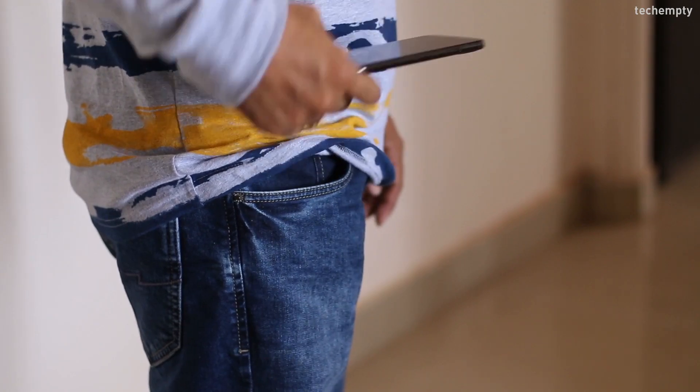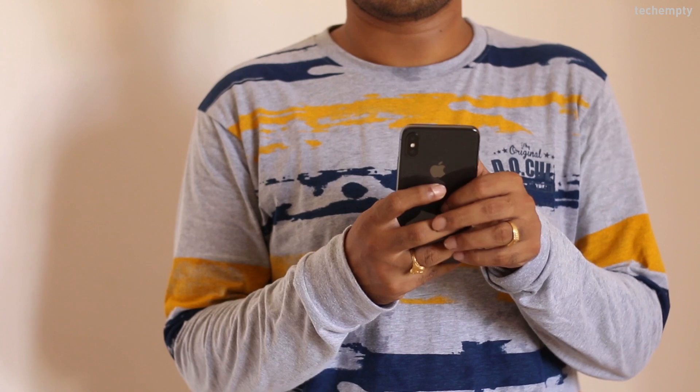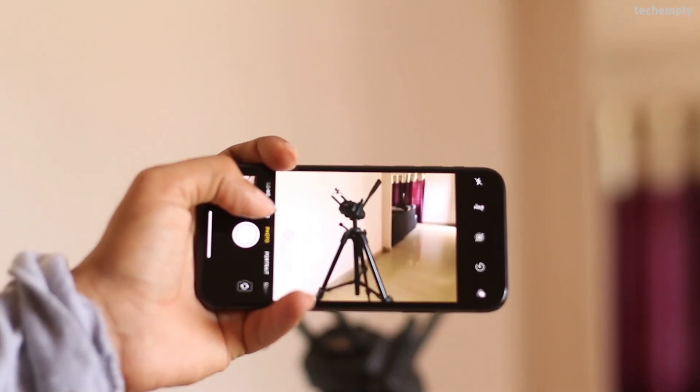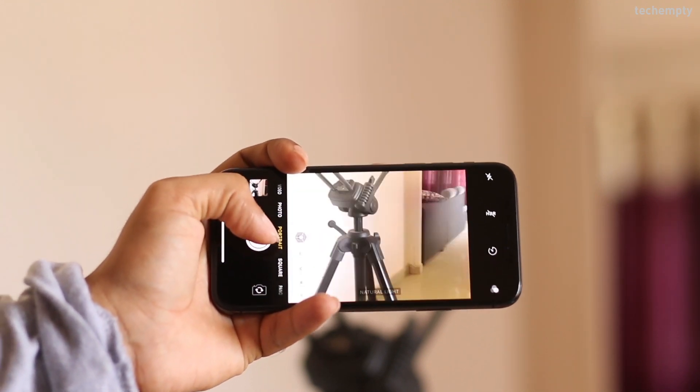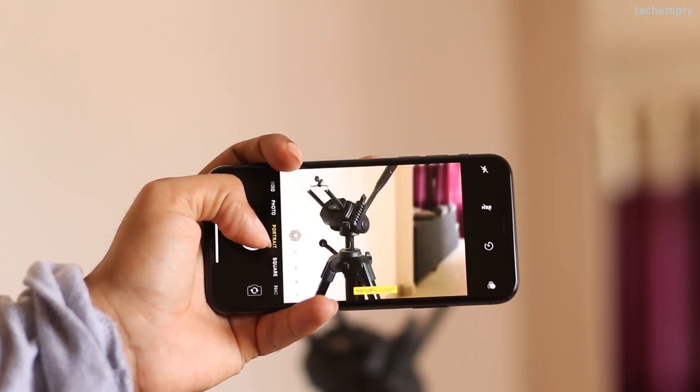Hello YouTube, this is Praveen for Techempty. If you are using iPhone 7 Plus, 8 Plus, or iPhone X, you should check this application right now. Apple's portrait mode on the company's dual camera iPhones like iPhone 7 Plus, iPhone 8 Plus and iPhone X is a cool feature that produces some neat photos. But if you are a fan of greater bokeh effect and not satisfied with the depth of field information that Apple's standard camera app generates, you might want to check out a new free app called Focus.